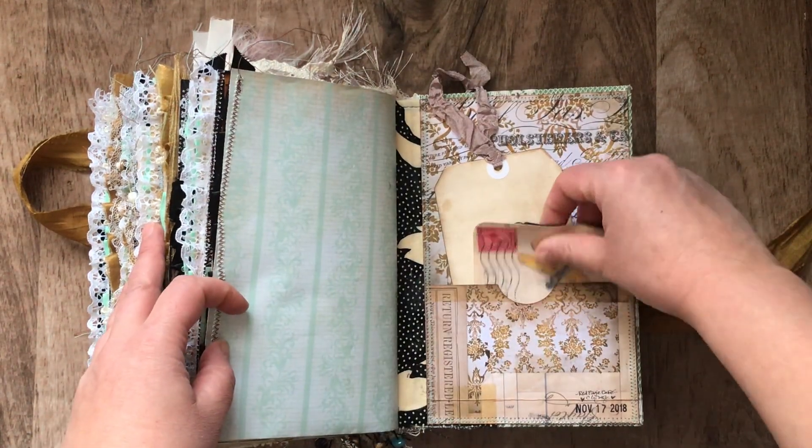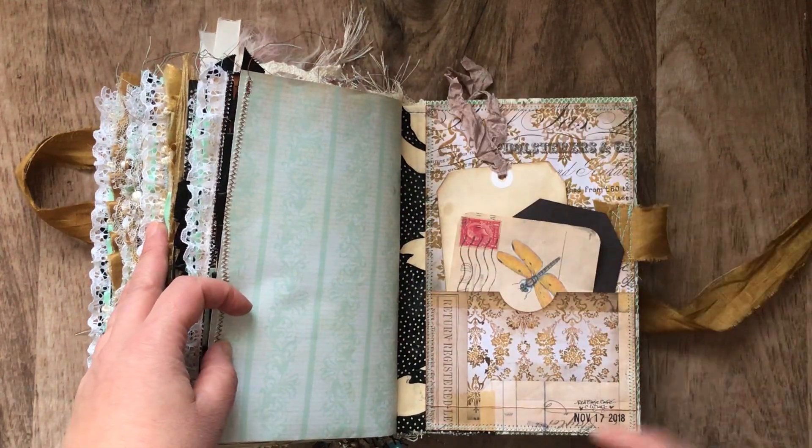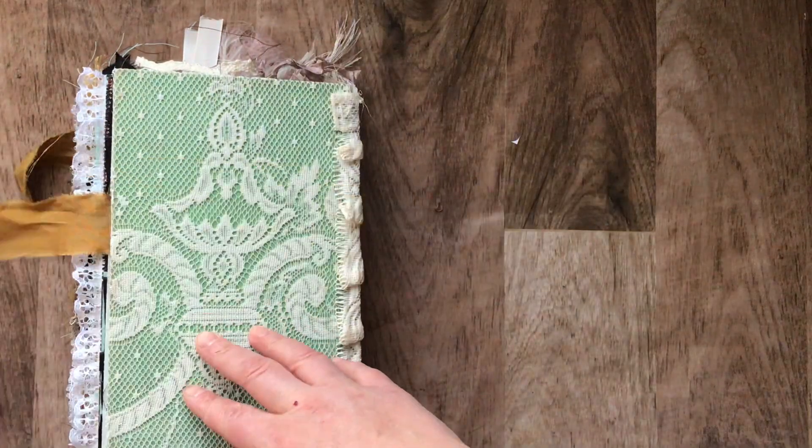And there's more in the back here. Black tag and some more. There's a pocket and then I signed it. So this is the back.